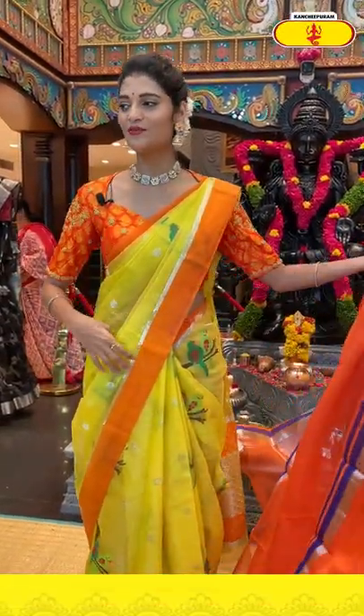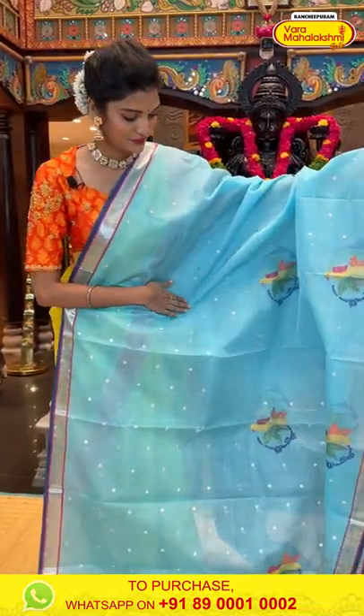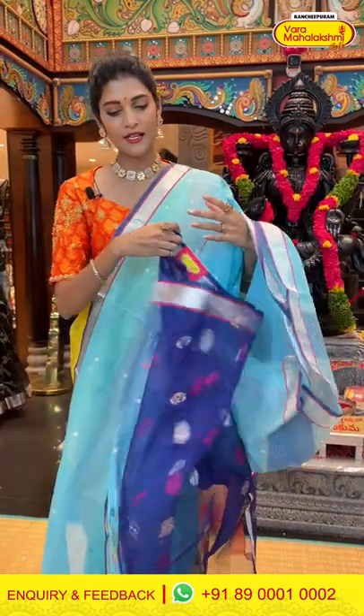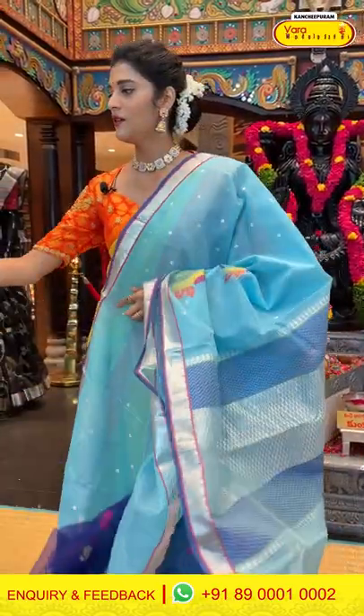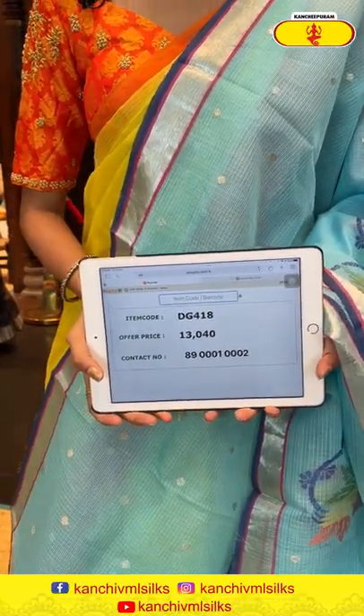Moving on to the next saree — it's in light blue colour. On the entire body we have dolly buttis and also birds in circles pattern in multicolour thread weaving. The border has a silver kadi border, and the pallu is brocade. We have a contrasting blouse for this saree. Saree item code is DG418, offer price is Rs. 13,040.